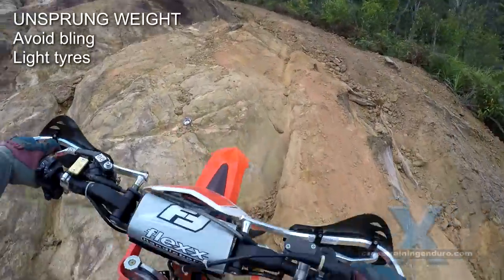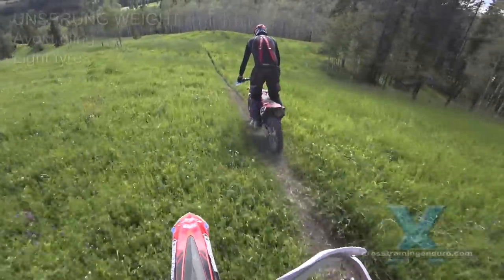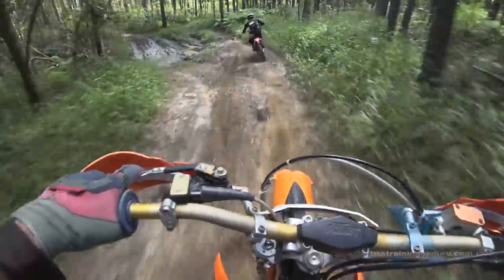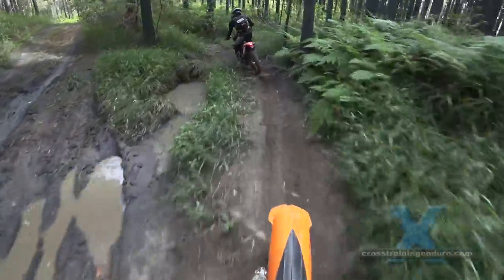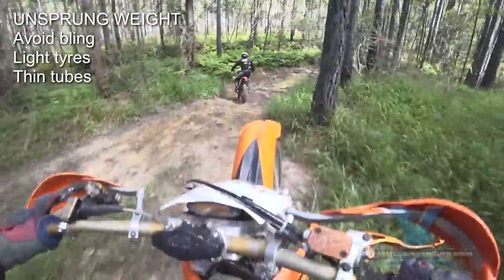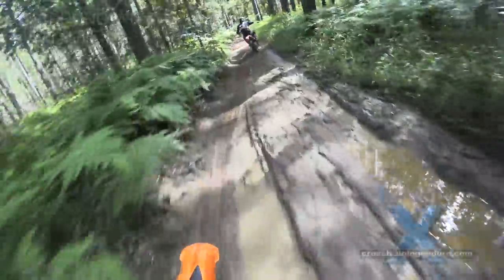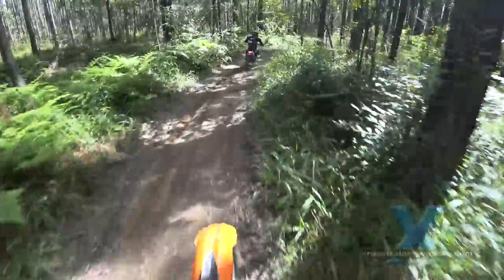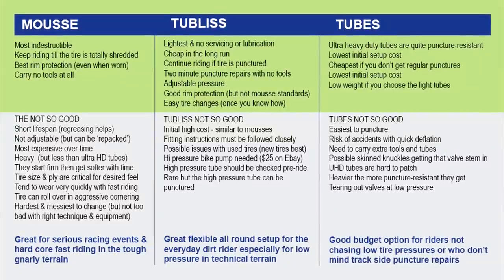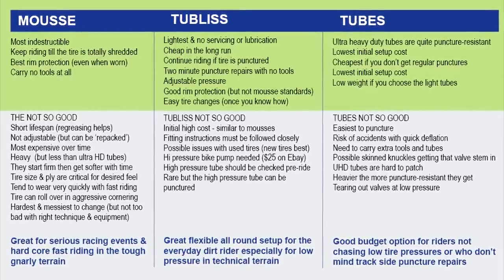Tyres vary a lot in weight, so if you don't need tough tyres, choose a lighter set next time. And the same with tubes - if you rarely get punctures, then thin tubes weigh a lot less than ultra heavy duty tubes. If you do need some puncture protection but want to stay lightweight, then the tubeless system can be well worth the money and often doesn't cost more than tubes in the long term.